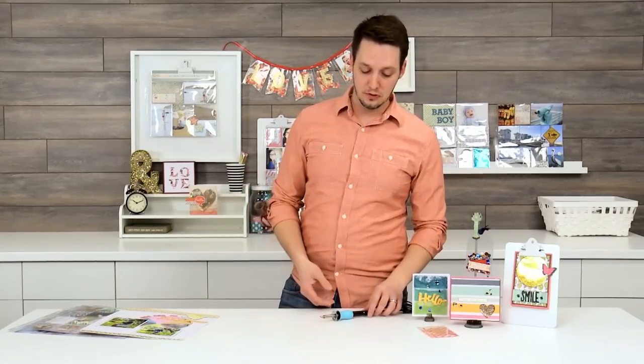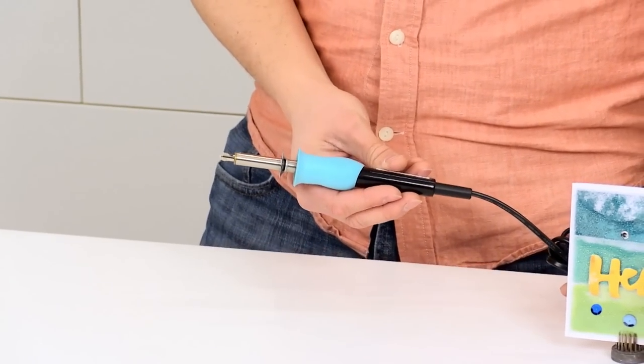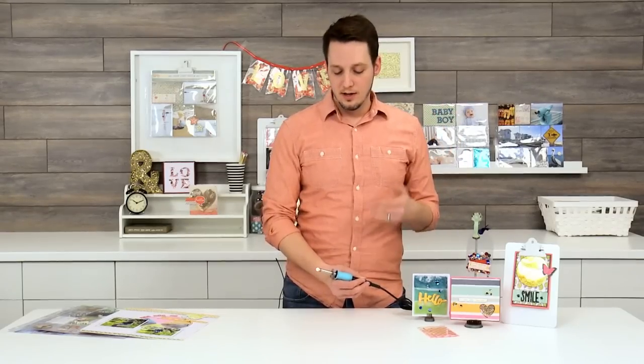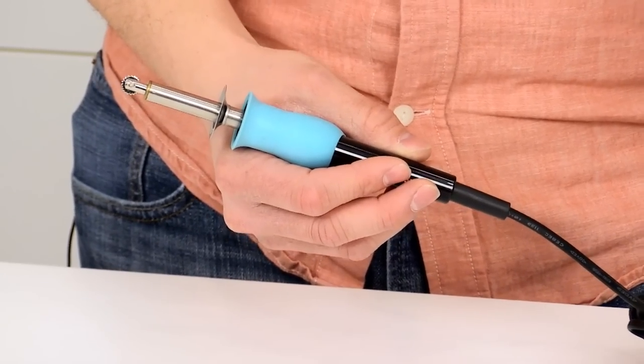We've shown some videos of our Photosleeve fuse and people are really excited about it. The idea behind it, of course, is that it actually fuses together your Photosleeve material. The good news is this is going to be available on HSN on February 18th, so you don't have long to wait — but I would set your calendars because I think it's going to go fast.